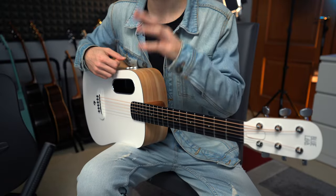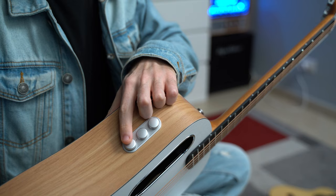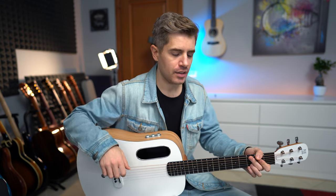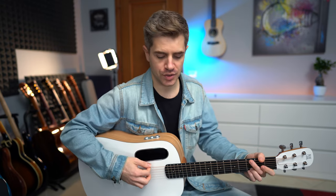Inside the guitar you have the famous L2 Free Boost pickup. You can switch it on by pressing this knob. There are three effects: a delay, a reverb, and a chorus.